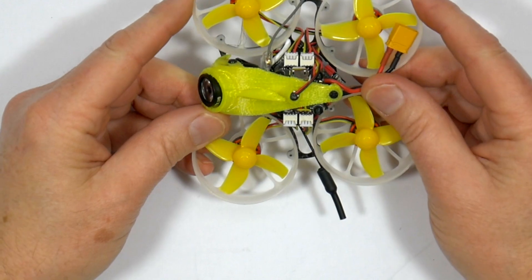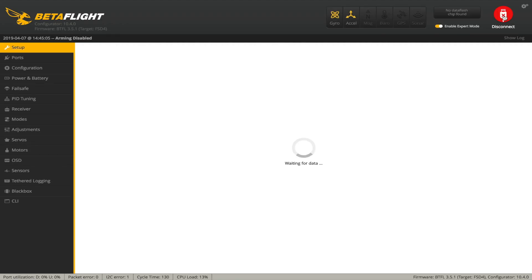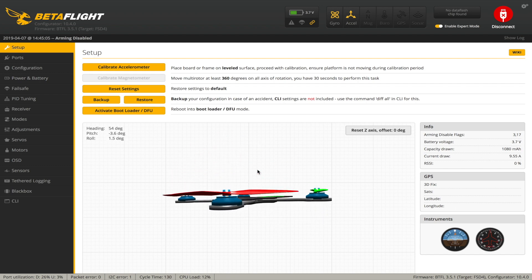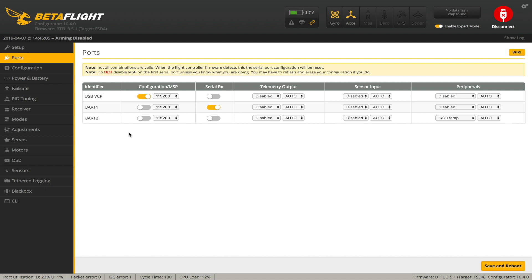Let's take a quick look at the stock Betaflight setup. We're running Betaflight 3.5.1, which is fine. Looking at ports — these are just the settings that come out of the box. The main USB connector is there, UART1 is set to Serial RX which is SBUS, and UART2 is the IRC Tramp which is the smart audio.